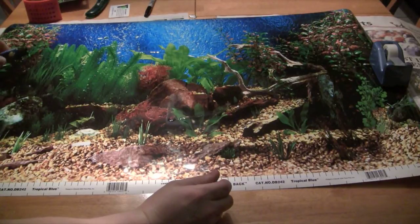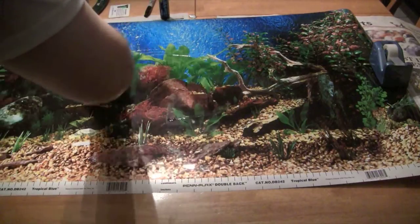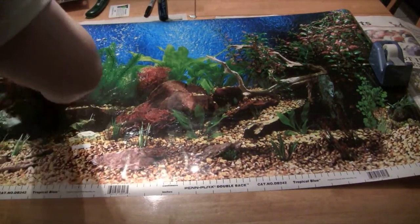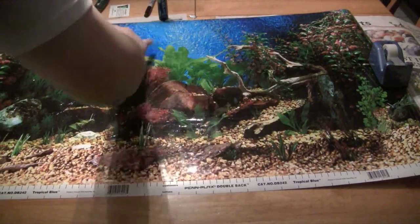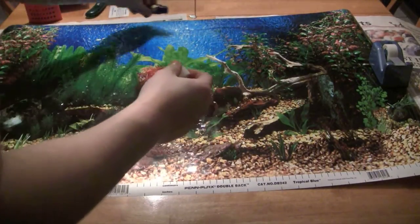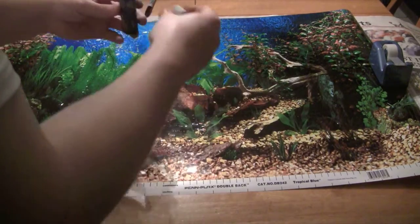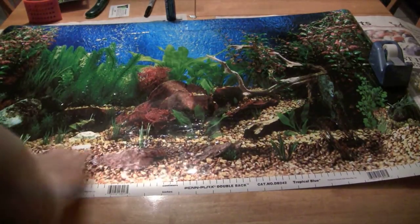I'd suggest doing this definitely before you have water in. You can have your gravel in prior, but definitely before you have water because you might have to move your tank around a little bit. You can see the newspaper I have under there. I'd suggest having weights on the sides and corners to hold it down. You would definitely shake the bottle up before you use it, and go ahead and spread the glue on the edges and around the outside — the edges and corners are the most important parts to have glue on.